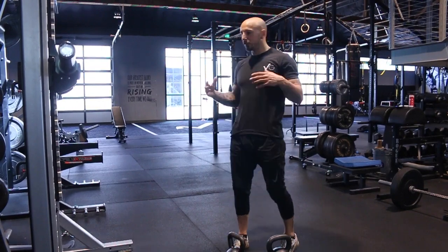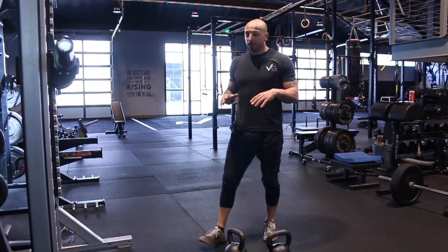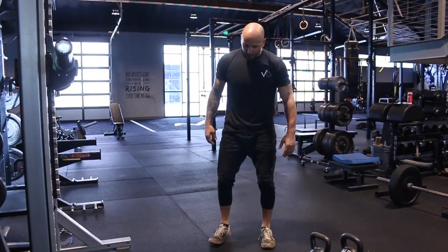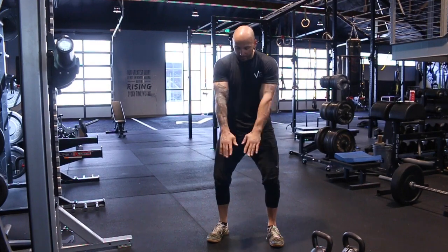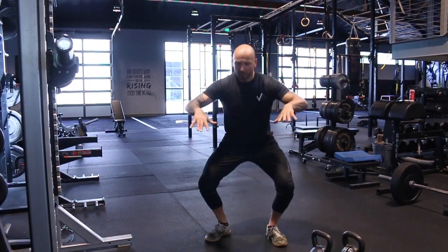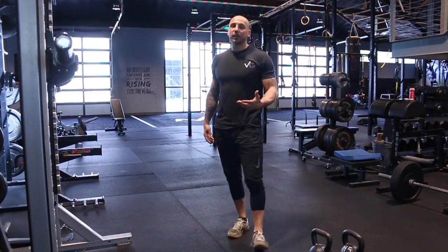There are strategies we haven't fully touched on, like torquing the floor — imagine standing on toilet paper and trying to rip it apart. Your feet won't move; you're literally dialing out the floor. When you do that you'll feel your glutes turn on and get more of that knees-out thought process. That said, we don't always coach that from the get-go because if somebody is already excessively arched, torquing the floor can make them arch even more, which is not ideal.